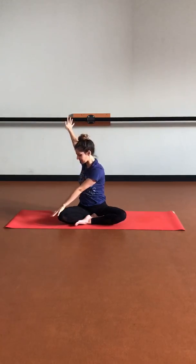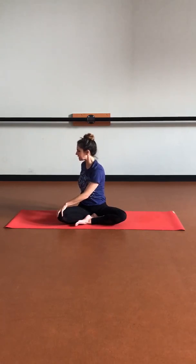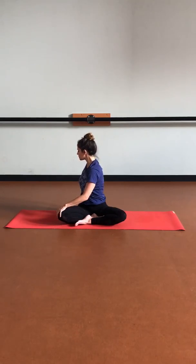On your next inhale, let's lift those arms back overhead, finding that length through the torso and arms. Then let's switch sides — bringing that left hand on that right knee, right hand comes behind us. Inhaling as we lengthen up, drawing that navel in. And then exhaling, coming into that twist. Inhale, lifting the chest, keeping the spine long. Exhale, going a little bit deeper into the twist.